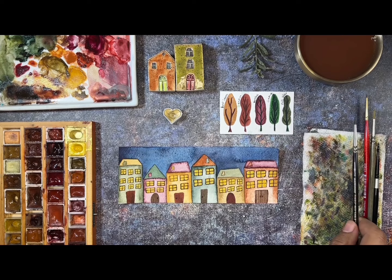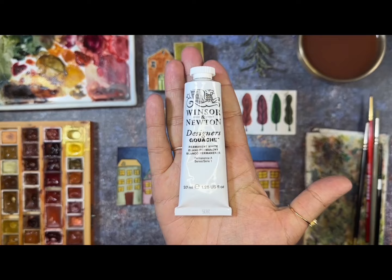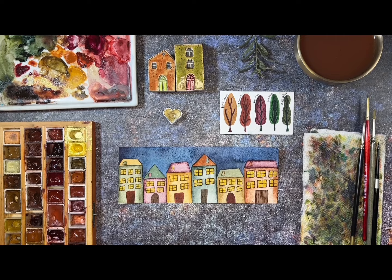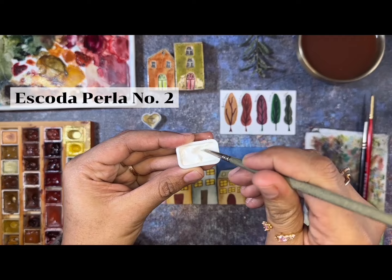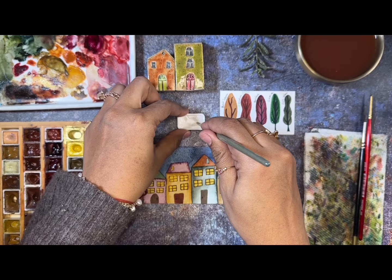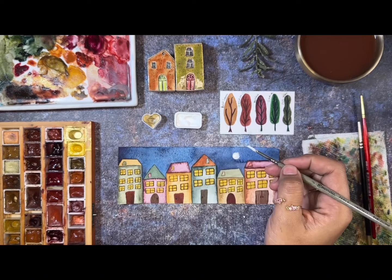Now we're going to start making the white details. A lot of you ask what I use — I use gouache. The brand is Winsor & Newton. I bought the big one because I use a lot of it. I'll use my spray bottle to get the painting ready. This brush I love is the Escoda Perla number two, and I'm going to take a lot of pigment. Sometimes you have to paint two or three times to get really white, because we are painting on top of the sky blues.